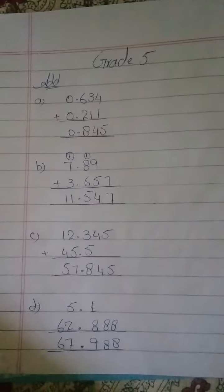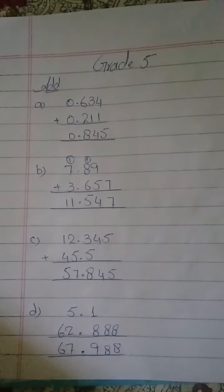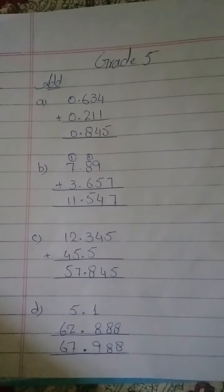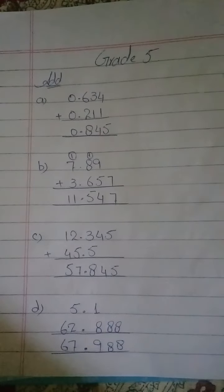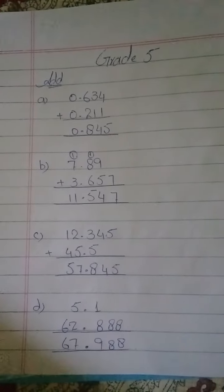Now you can see the full solution of question one with parts A, B, C, and D. You have to solve all parts in the same way and make practice in your notebooks again and again. Thank you.